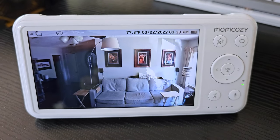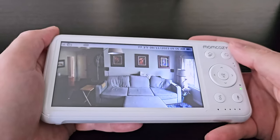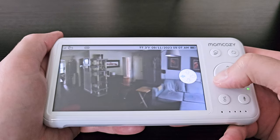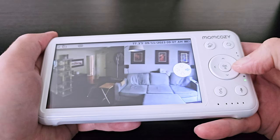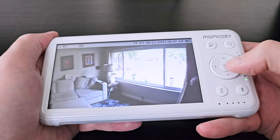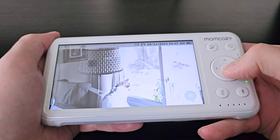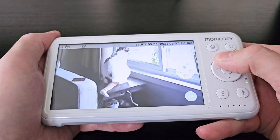The baby monitor itself is nice and bright and allows you to adjust the contrast ratios so you can easily see. The screen is about five inches and it has all the little buttons on the side, giving you quick access. You can hit the home button to bring up your various settings. The okay button in the middle will zoom in — that's one of the nice features. Down here you have a music button that lets you play the lullabies. It has six built-in lullabies and you can select each one or put them all on a random mode, and they play through the camera itself.